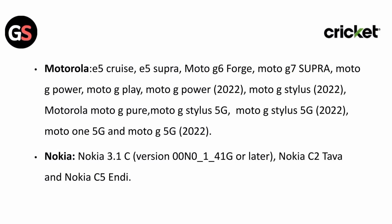For Motorola: E5 Cruze, E5 Supra, Moto G6 Forge, Moto G7 Supra, Moto G Power, Moto G Play, Moto G Power 2022, Moto G Stylus 2022, Moto G Pure, Moto G Stylus 5G, Moto G Stylus 5G 2022, Moto 1 5G, and Moto G 5G 2022.